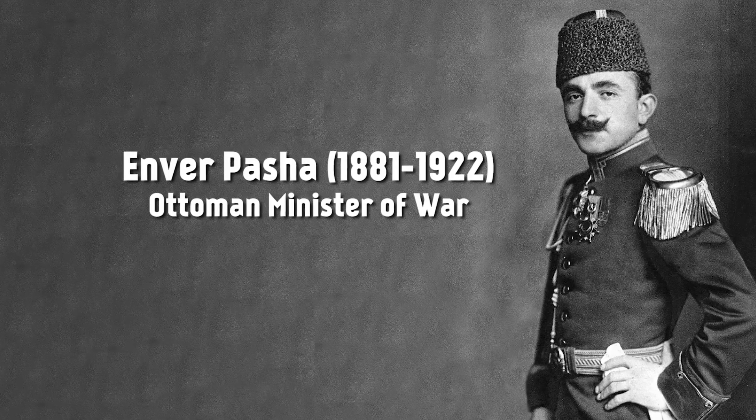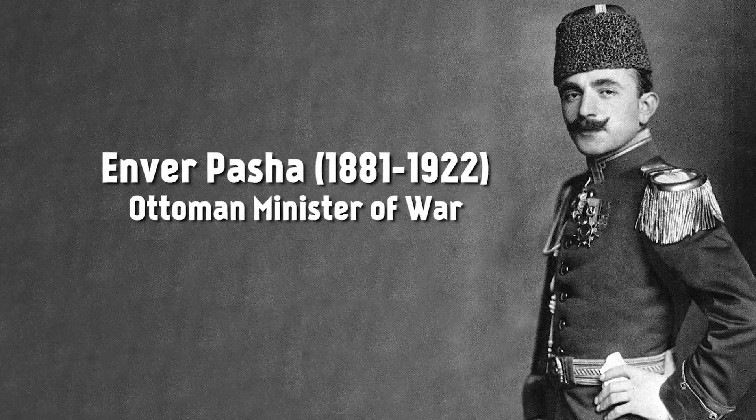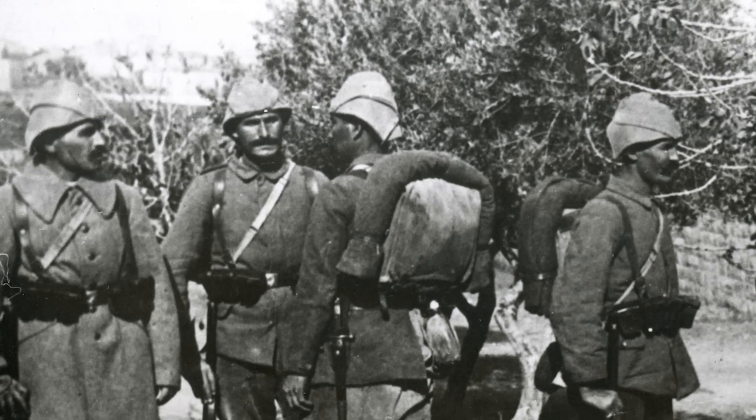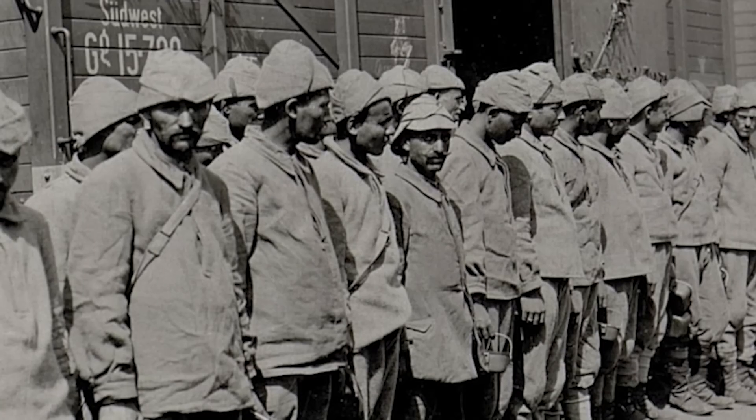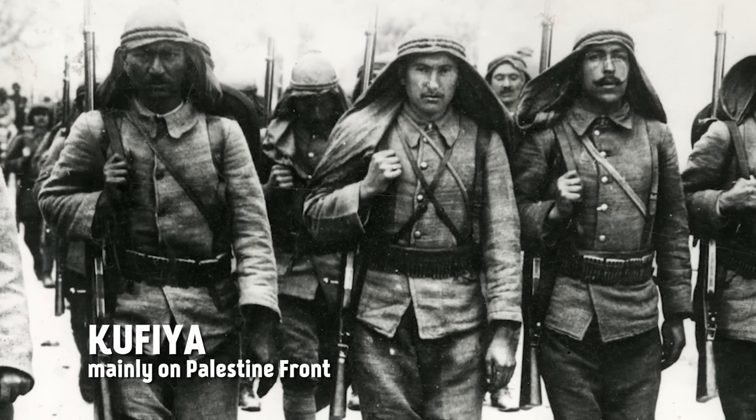Some reports say that the kabalak was personally designed by Enver Pasha, Ottoman Minister of War, but others refute that. So from 1908 they had the kabalak, and then it was later replaced with the simpler bashlik. Troops of Arab origin usually wore their traditional kufya head cloths.